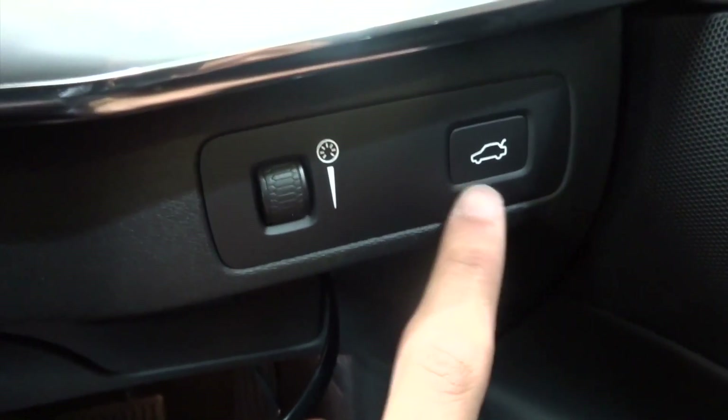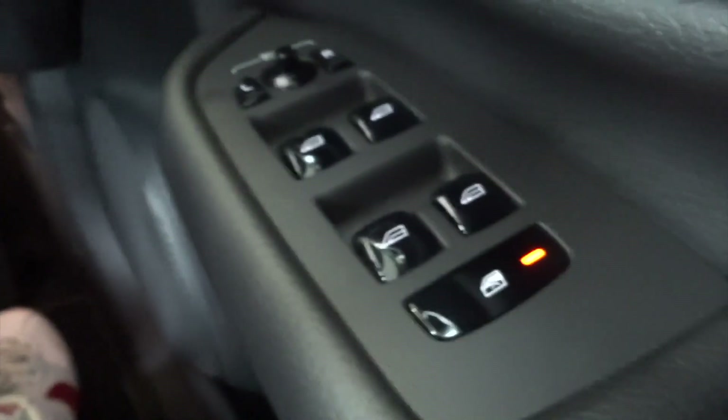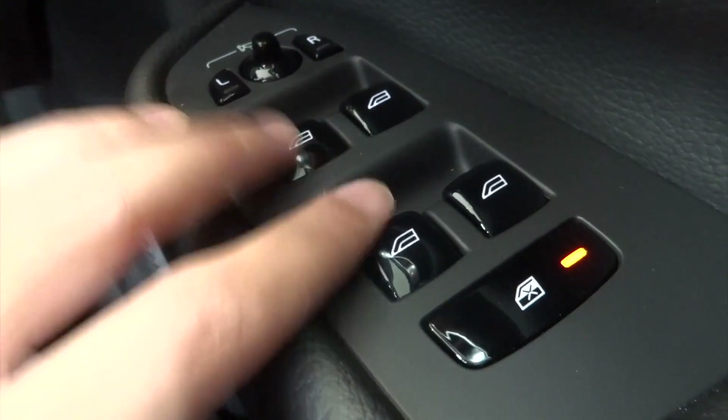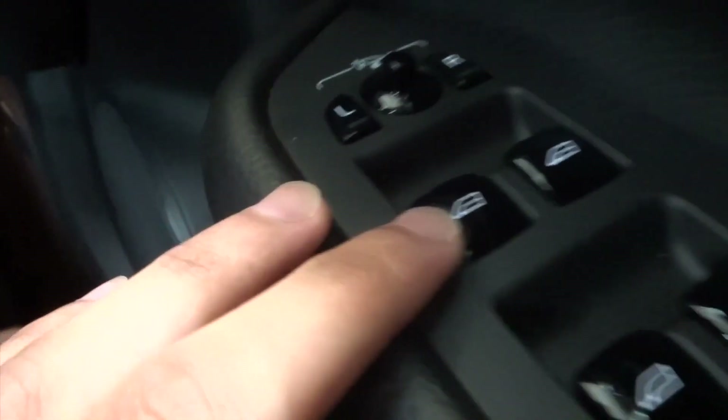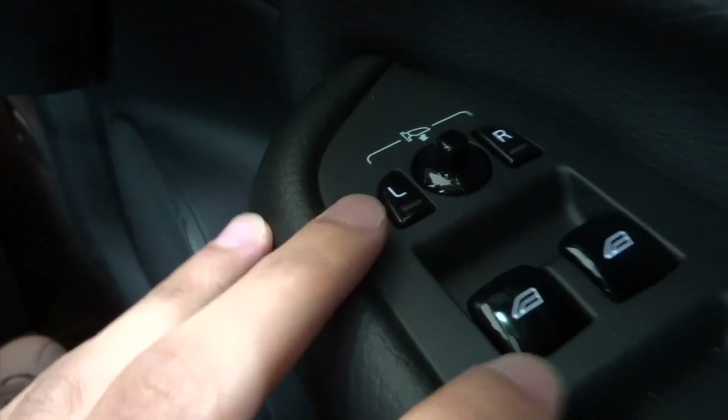If you press this button over here it releases the boot. You've got many other features using this button over here as well. All electric windows — you can control all the passenger windows from here. You can also control the mirror and the camera. It's really nice.